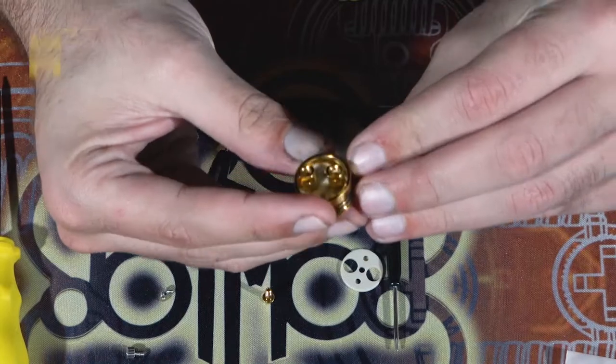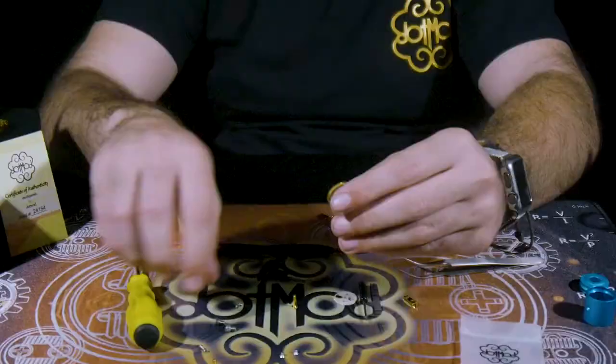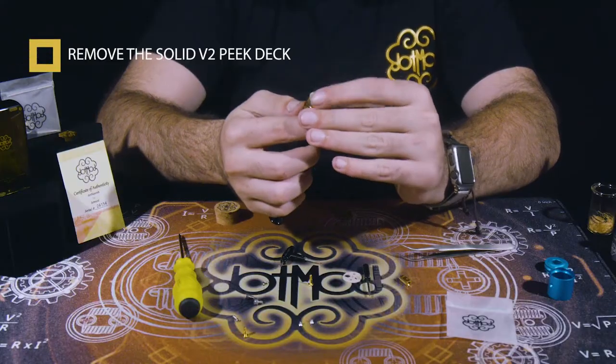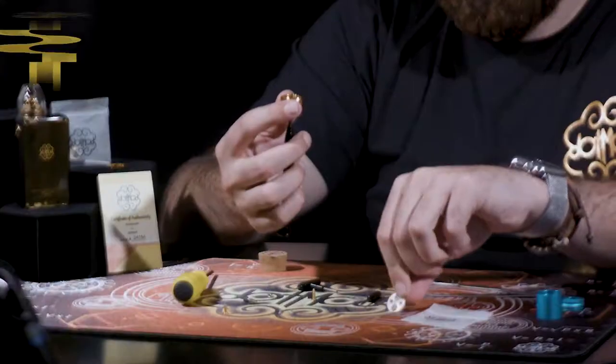Then you're going to want to take out the negative post — a little wiggle and you're out. To easily take out the deck that's inside the V2 RDA, just shove a screwdriver up the 510 pin hole where you just took it out, and it comes right up.